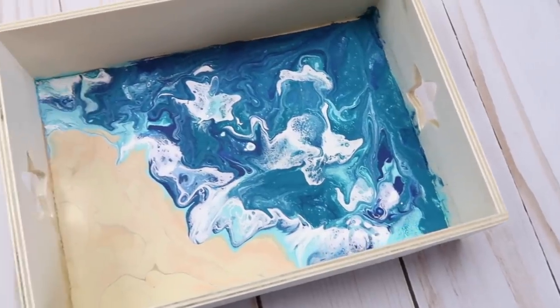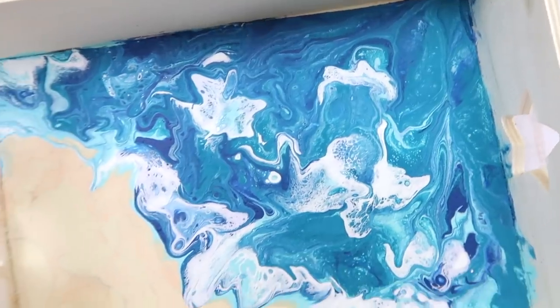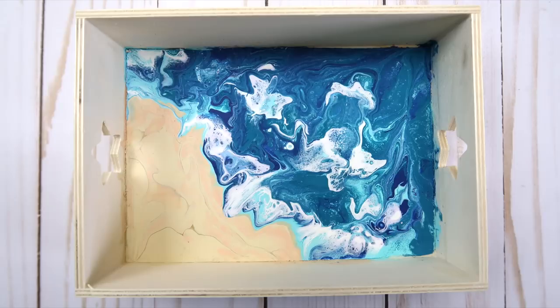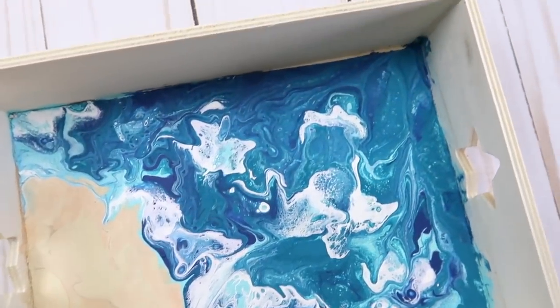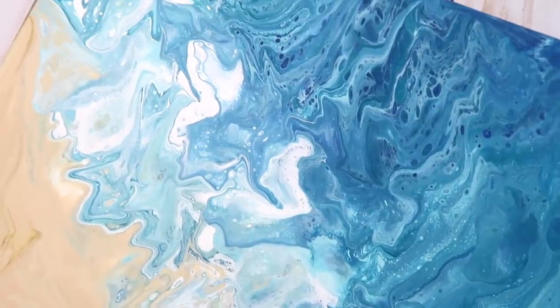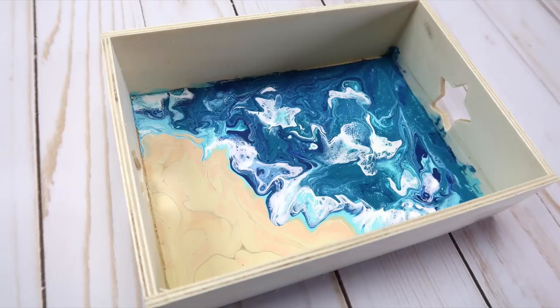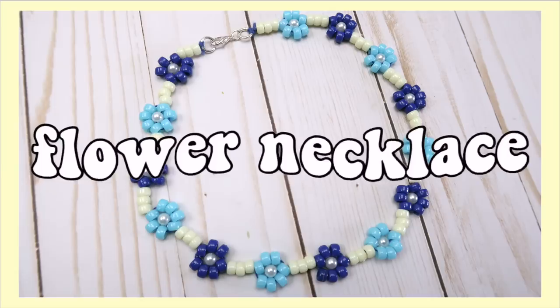I used the leftover paint to decorate a wooden tray from Dollar Tree. That's another thing — if you can drive or just live near a Dollar Tree, they have a bunch of little wooden things that are perfect to decorate when you're bored. I kind of like this one better because at this point I actually knew what I was doing. You can literally paint pour on anything though — if you don't have a canvas you could use a shoebox lid, a piece of cardboard, really whatever you have on hand.